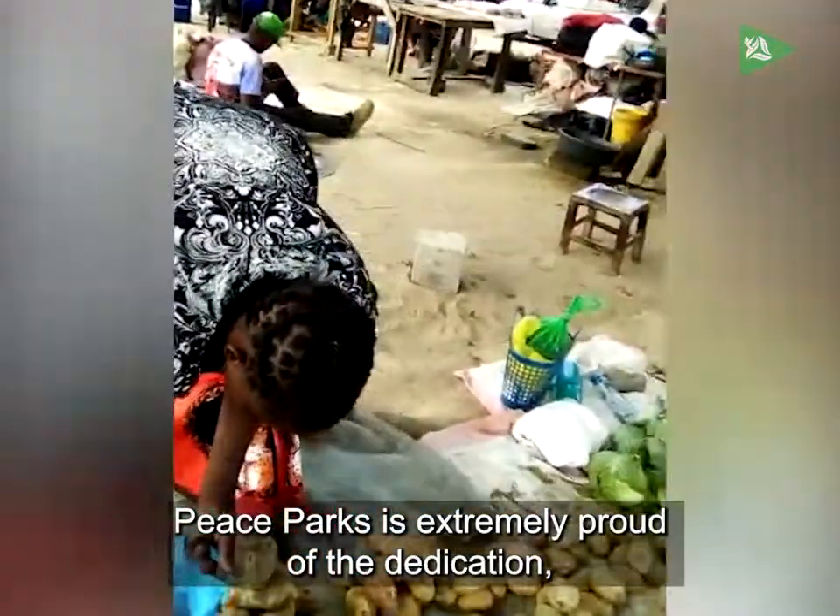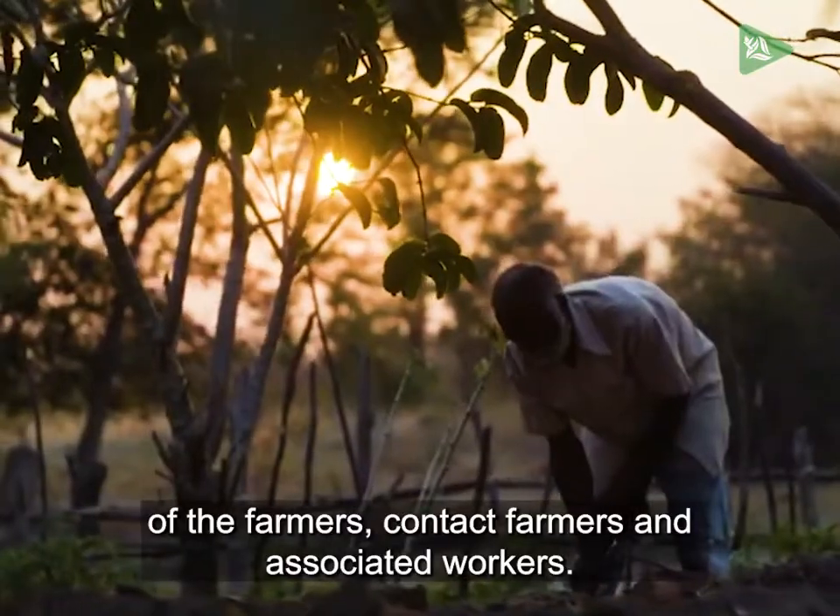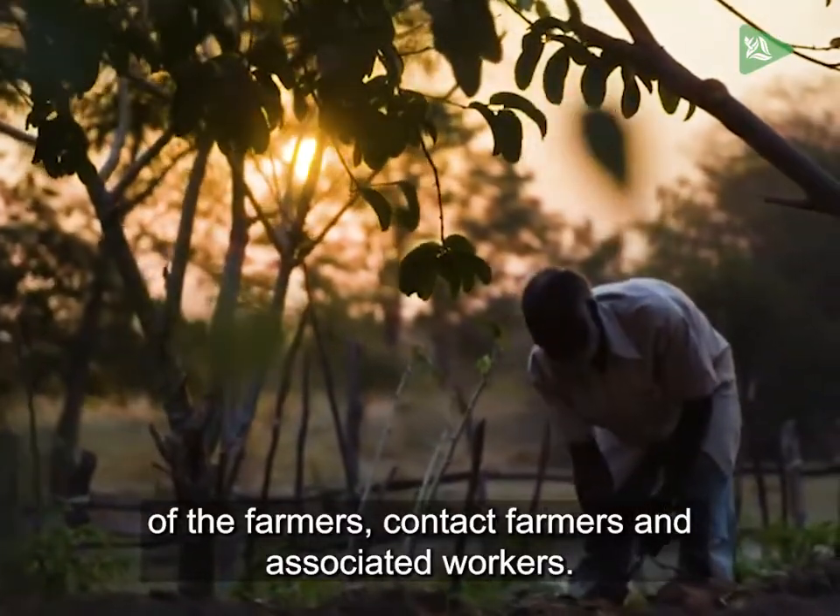Peace Parks is extremely proud of the dedication, hard work and passion of the farmers, contact farmers and associated workers.